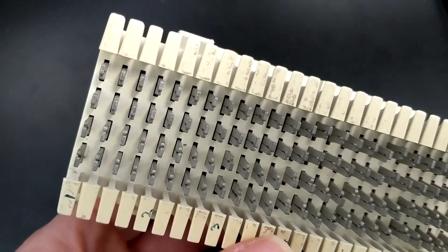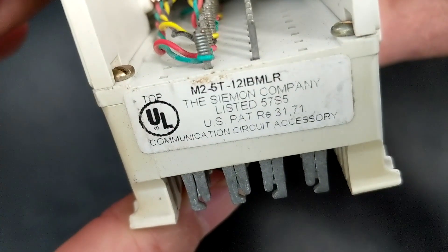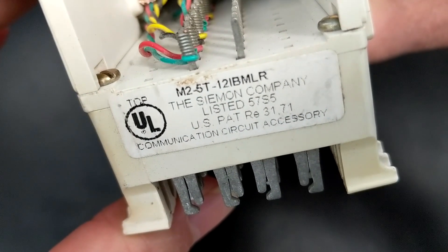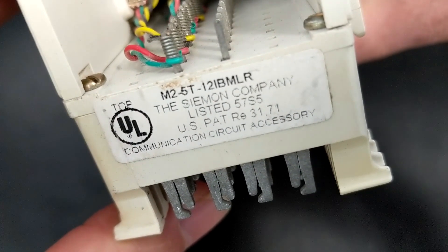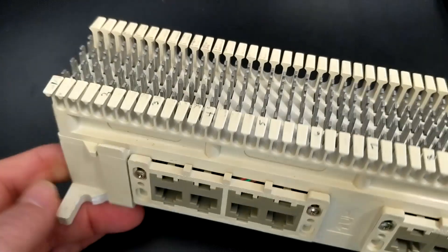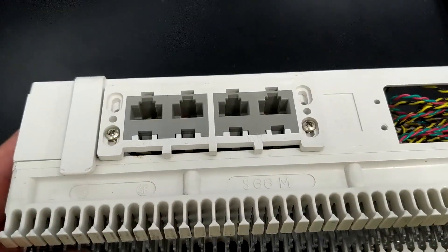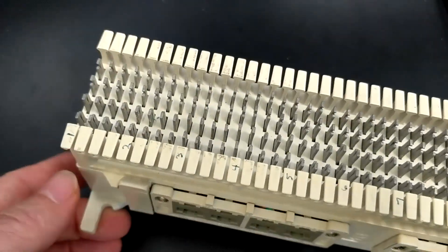Essentially, this is made by Siemen, and it is called a M2-5T-12 IBMLR. I looked around online, and unfortunately these little guys are anywhere from $100 to $140, so they're not cheap. If you find something cheaper, please leave me a comment so we can all benefit.